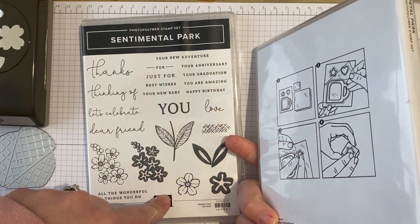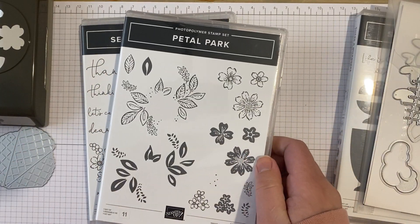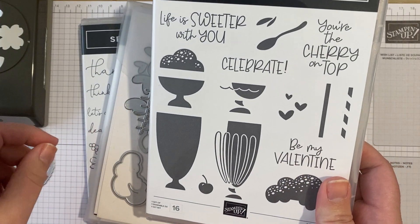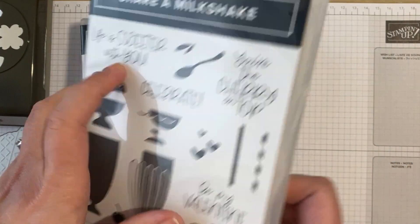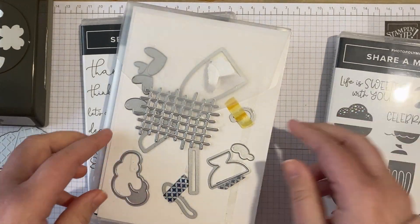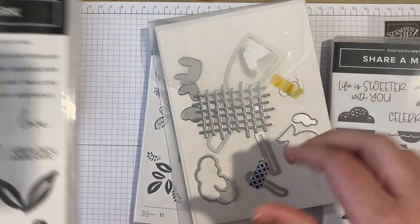Then we need a sentiment, so I've grabbed Sentimental Park just because it's convenient, but I could also use the 'celebrate' stamp from Share a Milkshake. We'll work out what sentiment we're going to use later on.